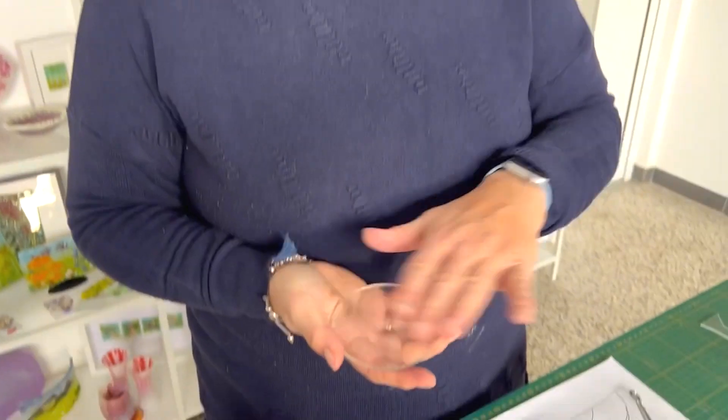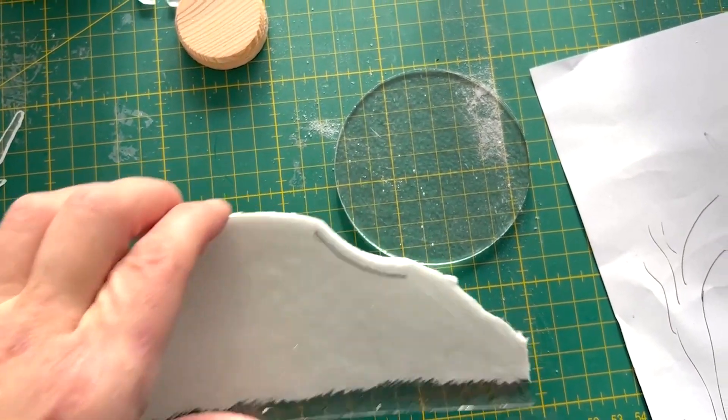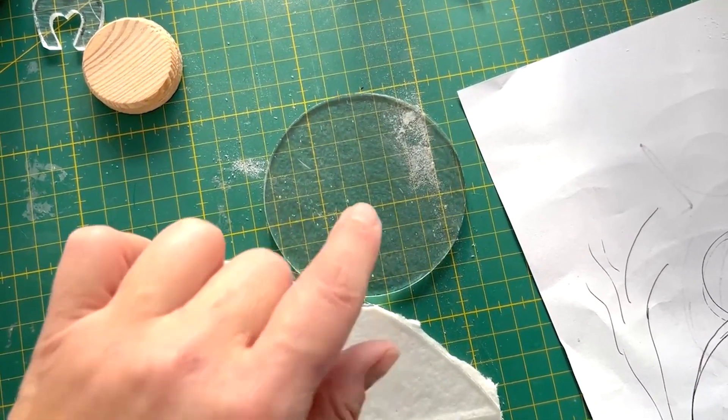The moon is the only thing that's not tinted glass — that's opaline. With the moon I'm going to put a layer of French vanilla down and then a layer of dense white, then do some water droplets on it like I've done on prior projects to get an effect of a moonscape. For the layer with the moon I've cut a piece of fibre paper that fits around the moon so we'll have a bond between the two layers.